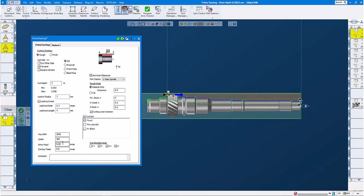We set our feeds and speeds, material only, and we leave some stock. The next thing we do, we set our machining markers. Our start marker starts here on the left side of the part. Our end marker is down here at the right side of the part — we're machining from left to right. And we recalculate it.